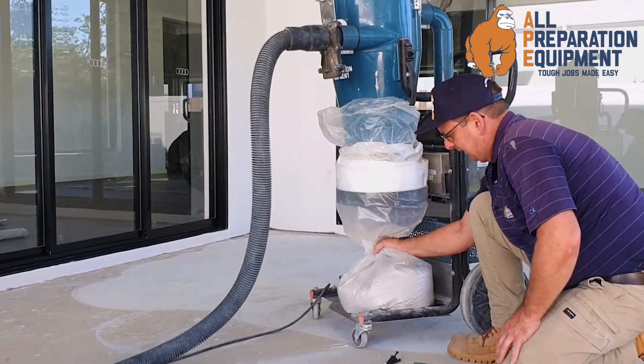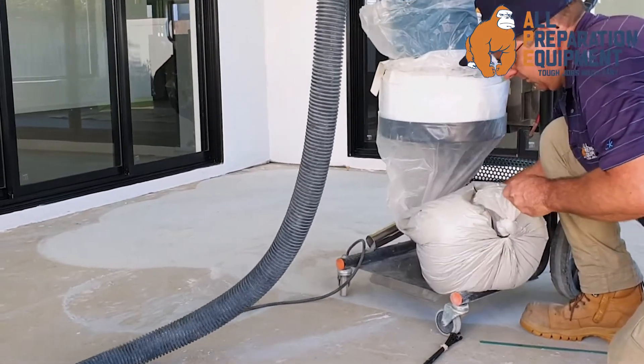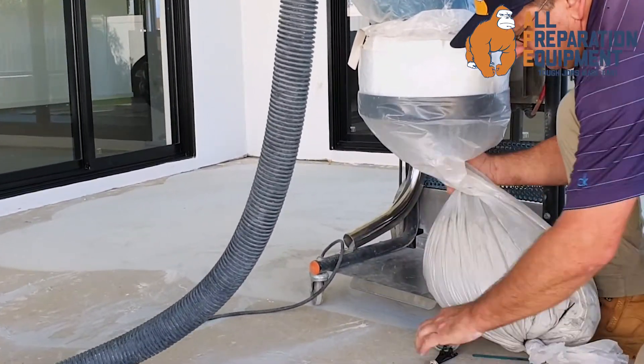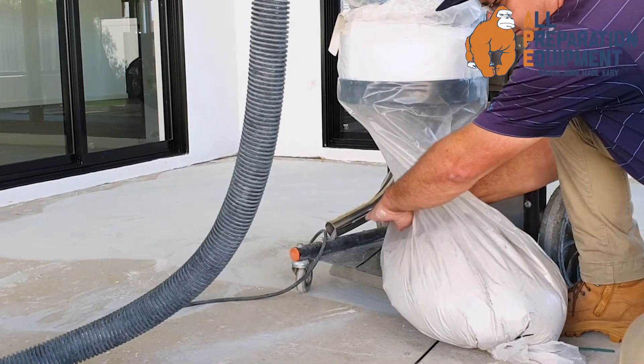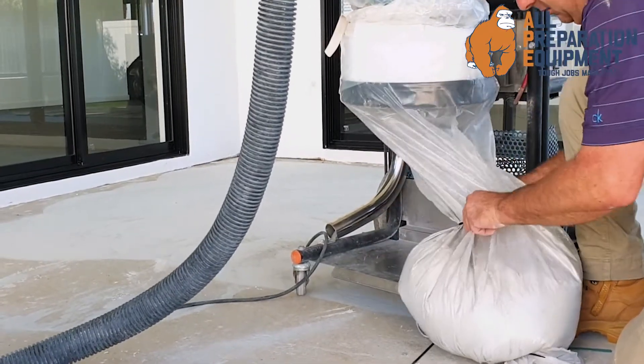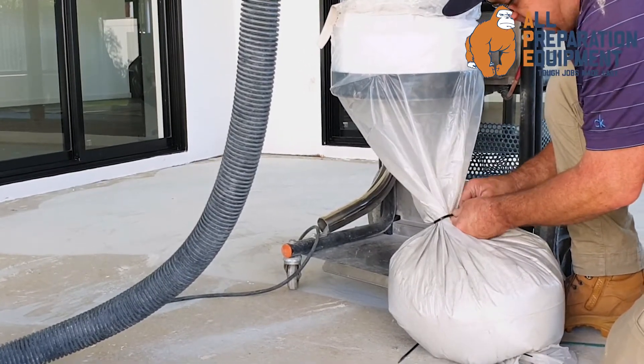Alright, so we're going to try and get a dust bag now. Get yourself two hips high. Got about 20kg of dust.